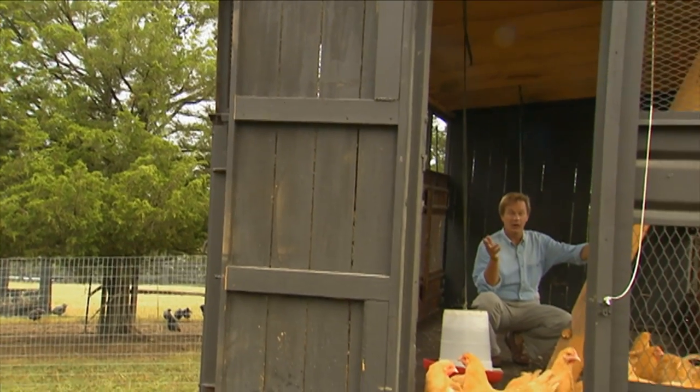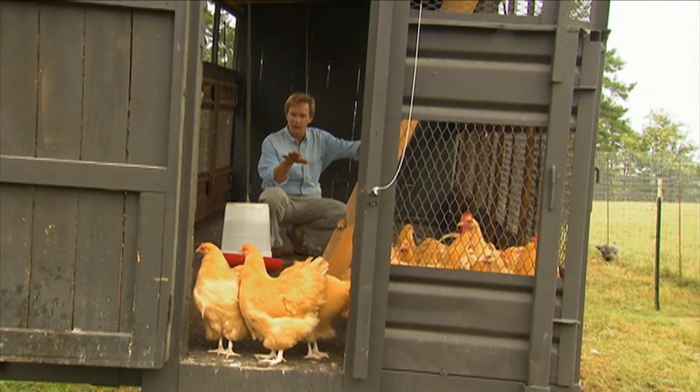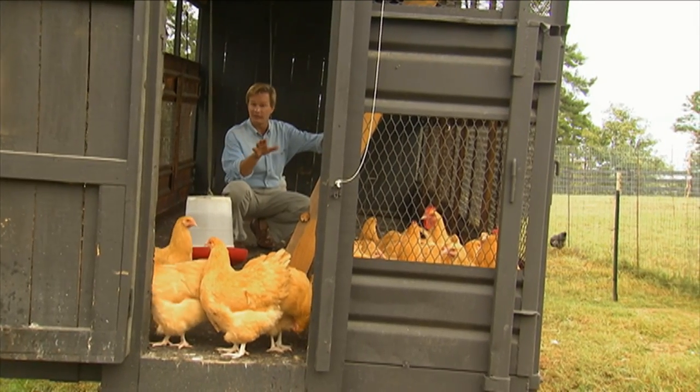I want to share an idea with you, which is all about retrofitting an old cotton wagon. But first, I want to introduce you to this beautiful flock of Buff Orpingtons.